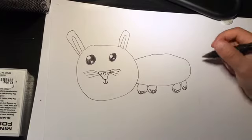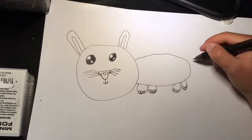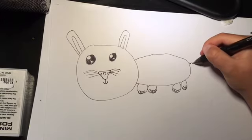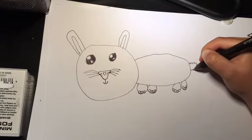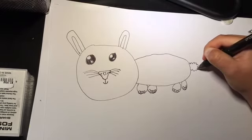Now for the tail — it's kind of fuzzy, so we're gonna draw some pointy parts to it, but you want to make it go into a circle shape, because bunnies' tails are circles.